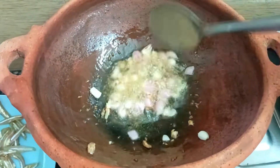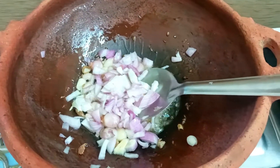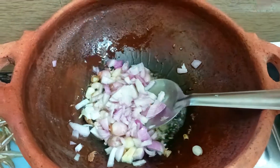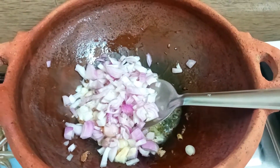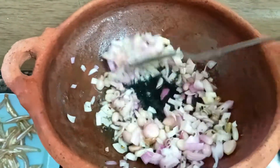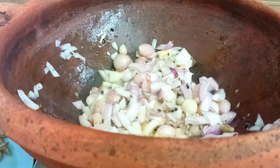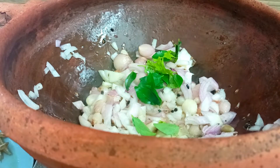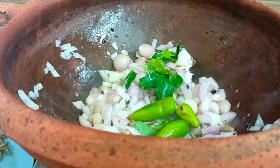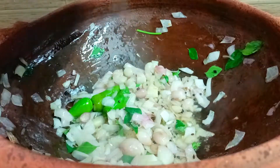Add a little brown. Let's add a little bit of salt in the pan. Add 3 ingredients and add a little taste.